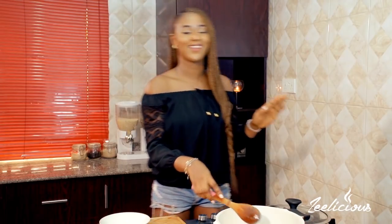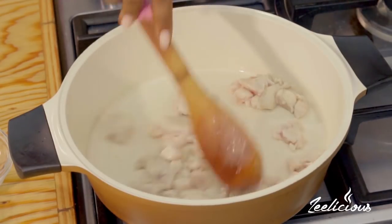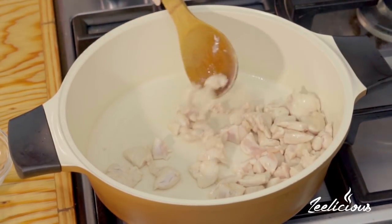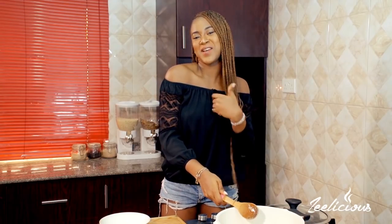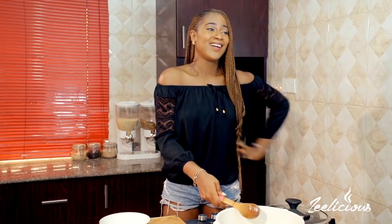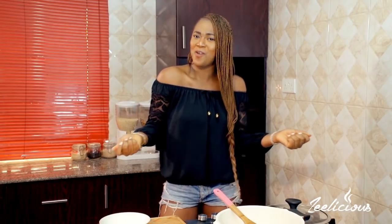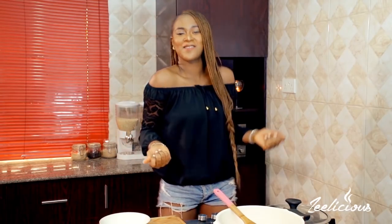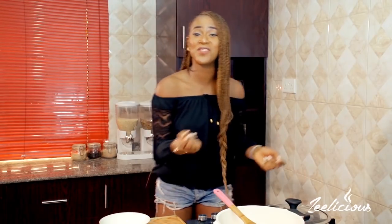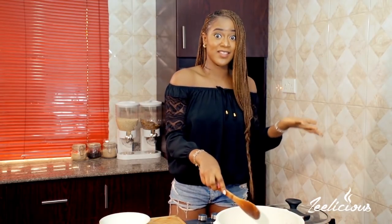It already smells so nice in here, guys! How many of you are as excited as I am whenever you're cooking? For me, cooking is something of joy. Even when I'm away from the camera, I still have that joy — there's this vibe I get that just makes me so happy. How many of you feel that way? Leave me a comment in the comment section below so that I know I'm not alone in this.